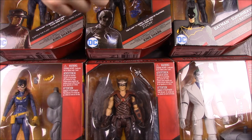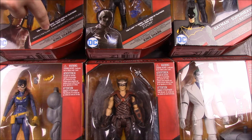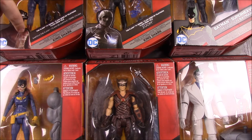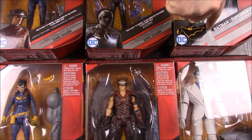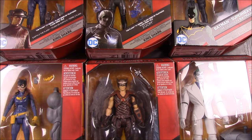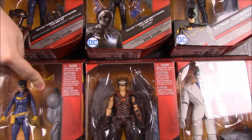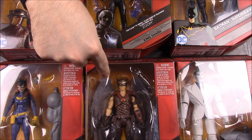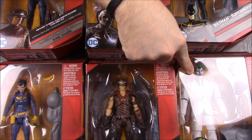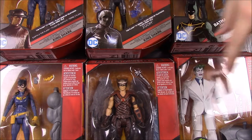So the figures in the set — we have the Jay Garrick Flash, which is like the old Flash. Then we have Zoom, then Jim Gordon Batman, which is from the New 52 or Rebirth comic series. Then we have Batgirl Burnside from the same series, Hawkman from DC's Legends of Tomorrow, and the Joker from Batman: The Dark Knight comic book. Each figure comes with pieces to build King Shark.